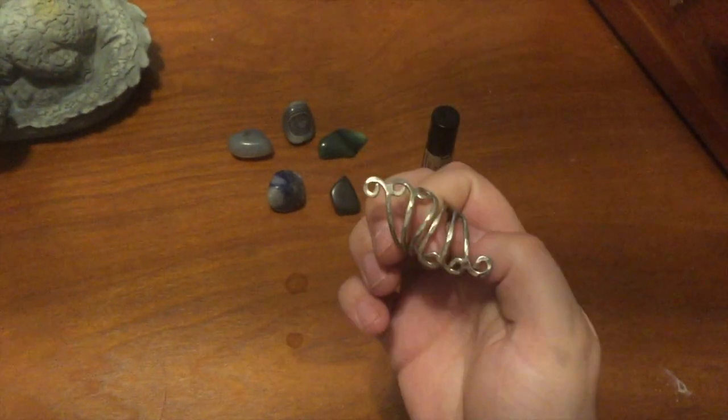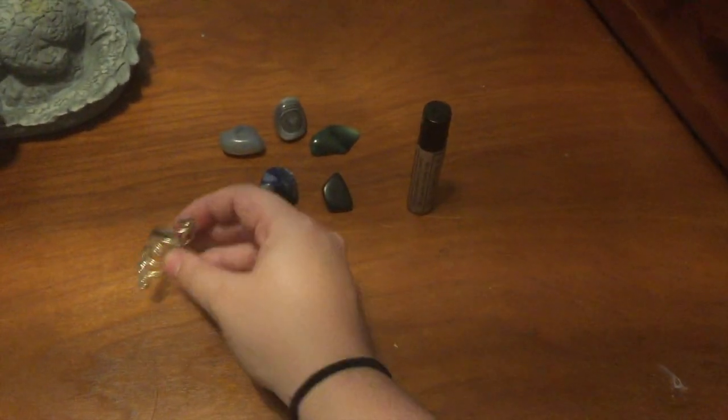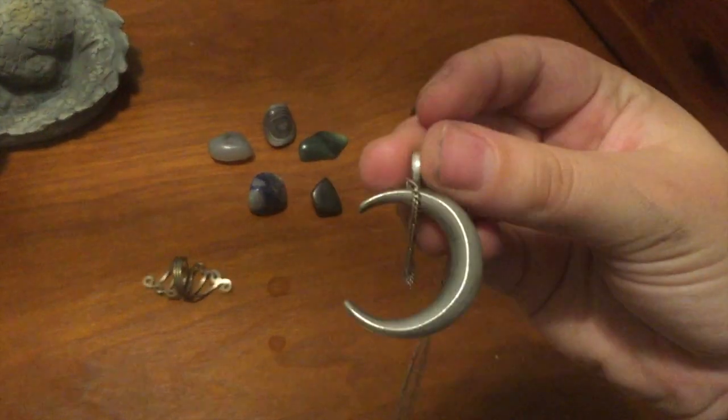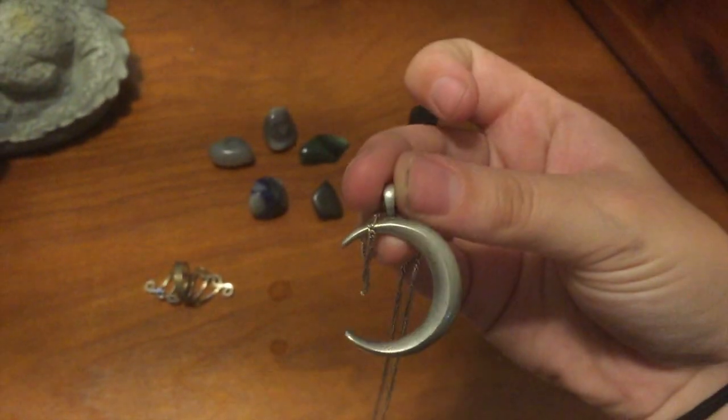Next thing is a couple pieces of jewelry. I don't want to bring exactly a pentagram ring per se, but I like this one a lot — I love the symbolism of it, it just feels very magical to me. And then of course my crescent moon pendant is just a staple of my wardrobe anyway, so why not use it?